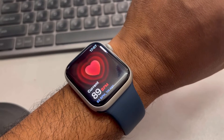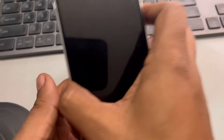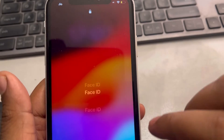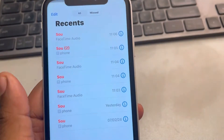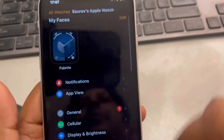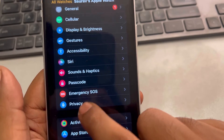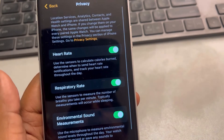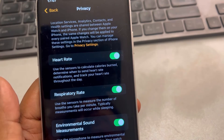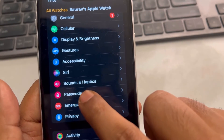If this is still not working, take out the phone connected to your Apple Watch and open the Watch app. Go to the Privacy option and make sure the Heart Rate toggle is enabled.